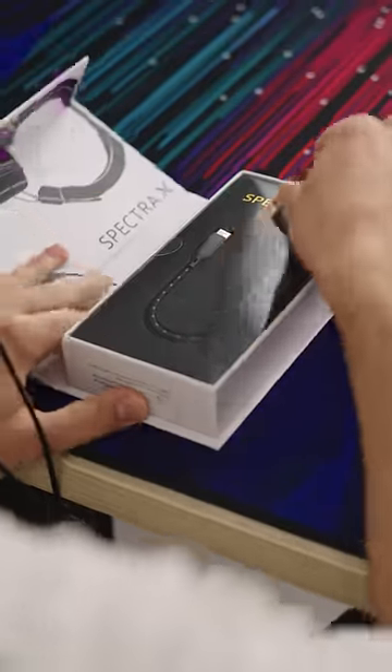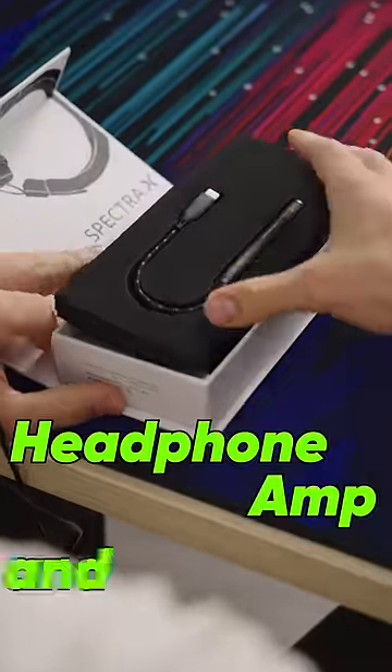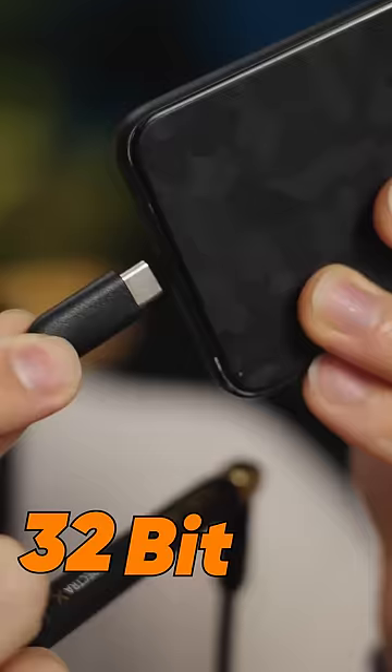This is the Spectra X. It's a small inline headphone amp and DAC that can do 32-bit, 384 kilohertz.